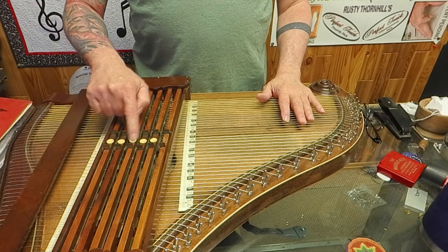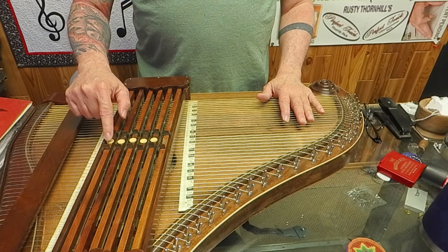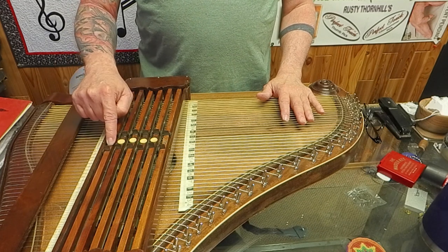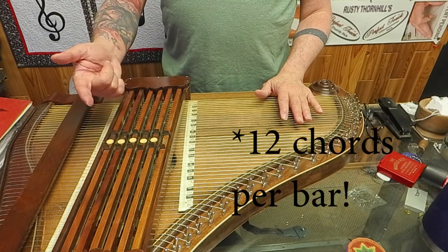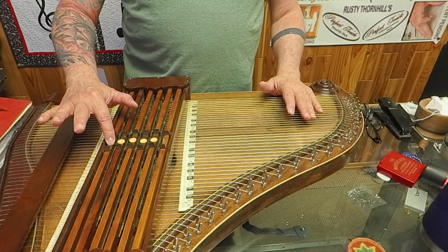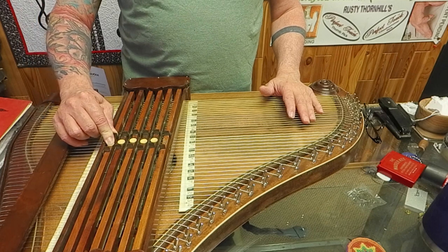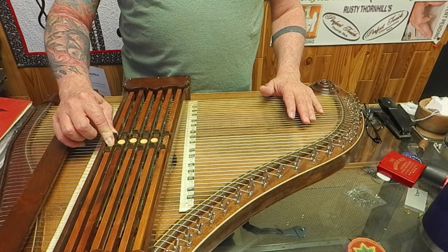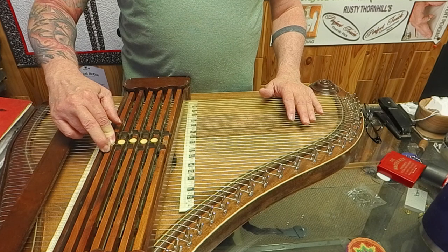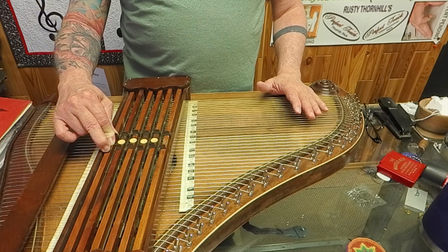The secret to this is these chord bars, which produce multiple chords because they have sliders that move. Each one produces six different chords because we have chord one, and then we push this slider up — chord two. We pull this slider down — that's chord three. And we do both of them — that's chord four.